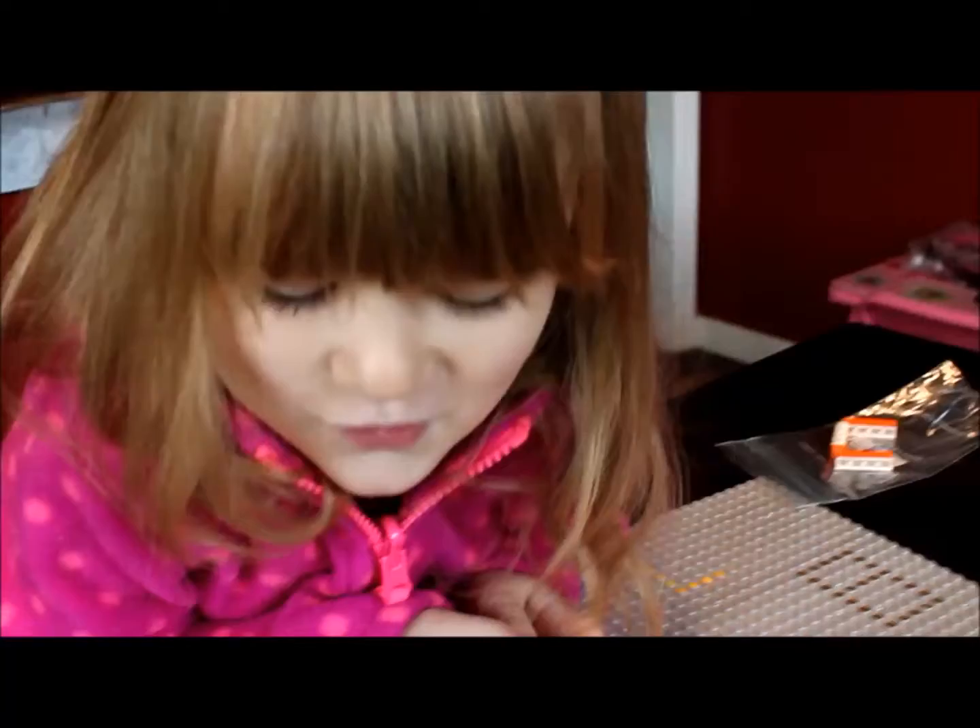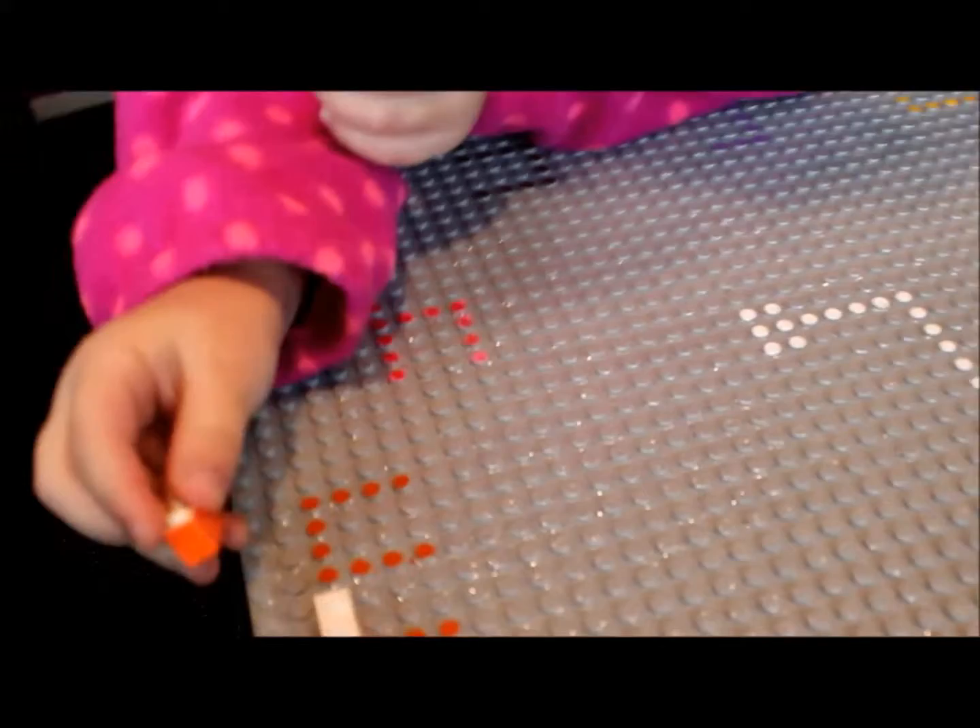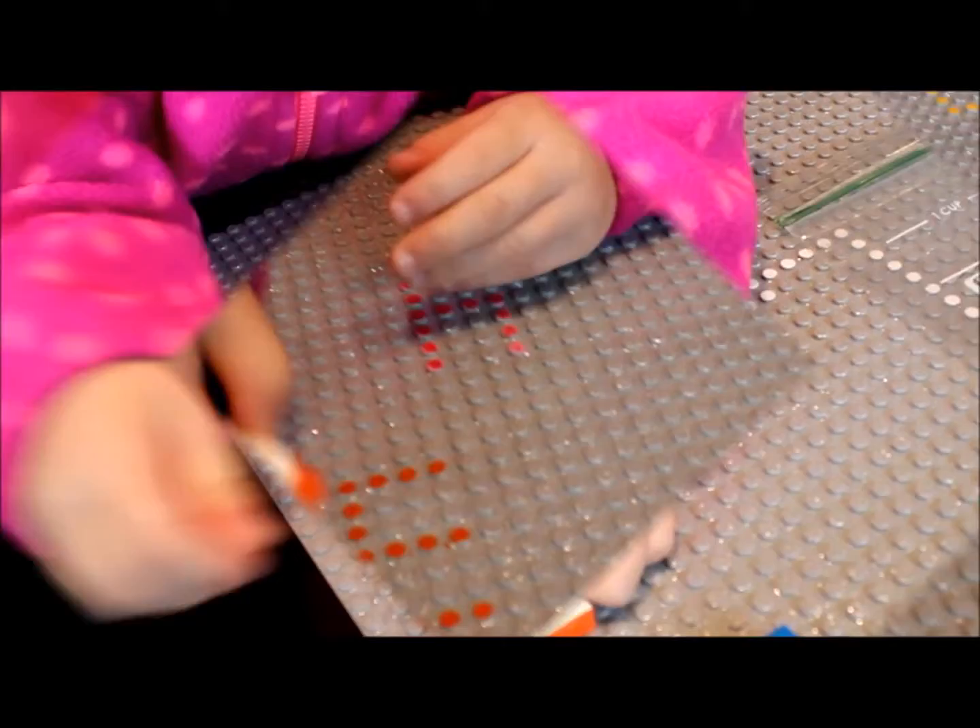What number is that? Three. What color is it? Orange. Awesome. Okay, can you do it? Yep. Let's see. Let's see if she can do it. You did it.